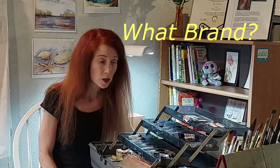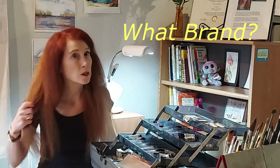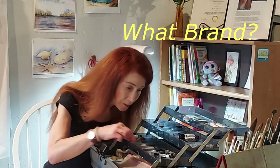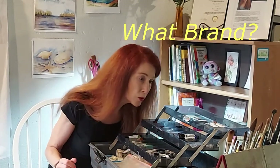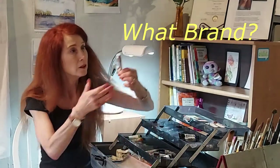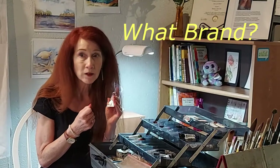Brand-wise, you've probably heard of Winsor & Newton and Cotman, which is a Winsor & Newton student brand. There's also Grumbacher — some oldies but goodies. I do think Winsor & Newton is a wonderful watercolor paint. I have some in my collection. Here's one: a violet by Winsor & Newton. This silver tube is the professional grade — it's more concentrated than Cotman, which is the student grade.